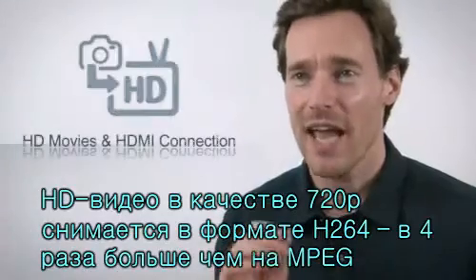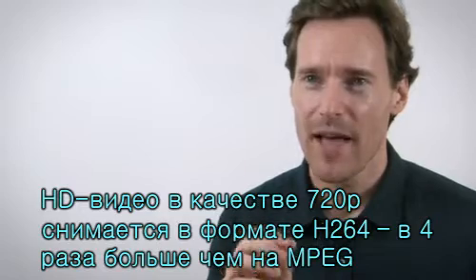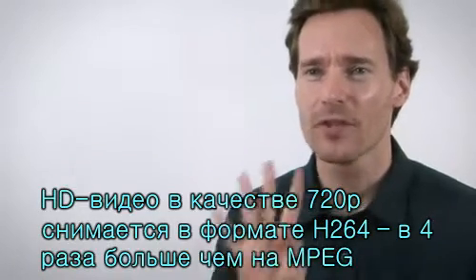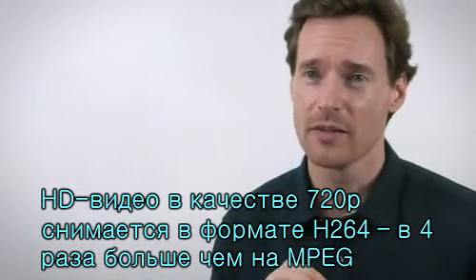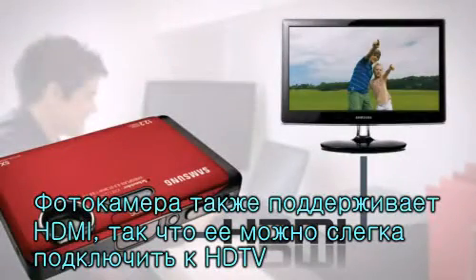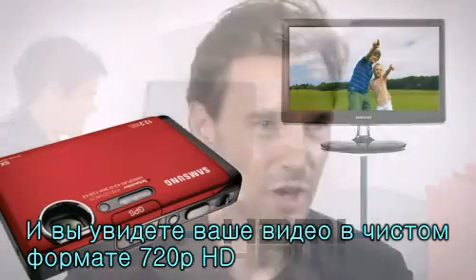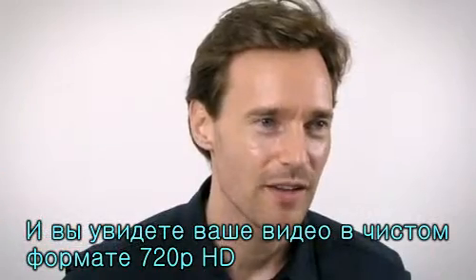The 720p HD movie setting and H.264 format enables users to record four times more than with MPEG. It also supports HDMI so the camera can be connected with an HDTV very easily, and you can view your favorite videos in clear, sharp 720p HD.